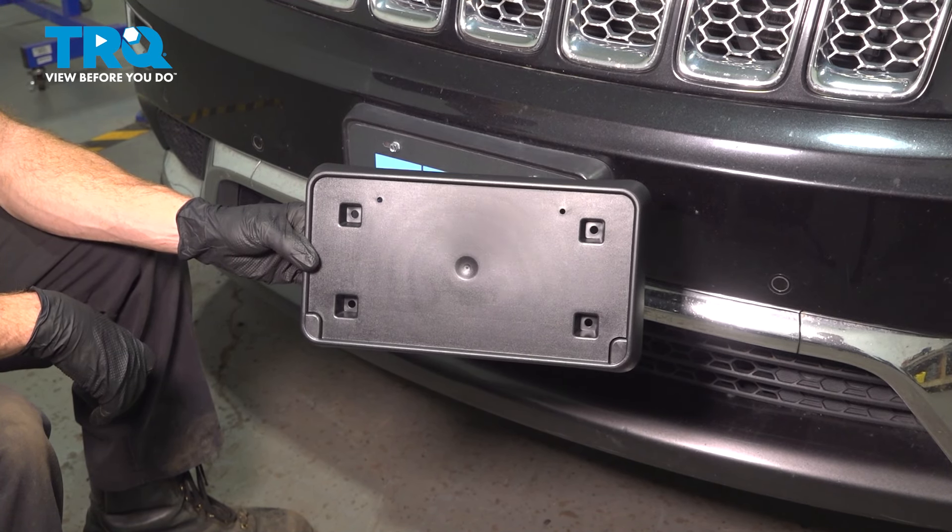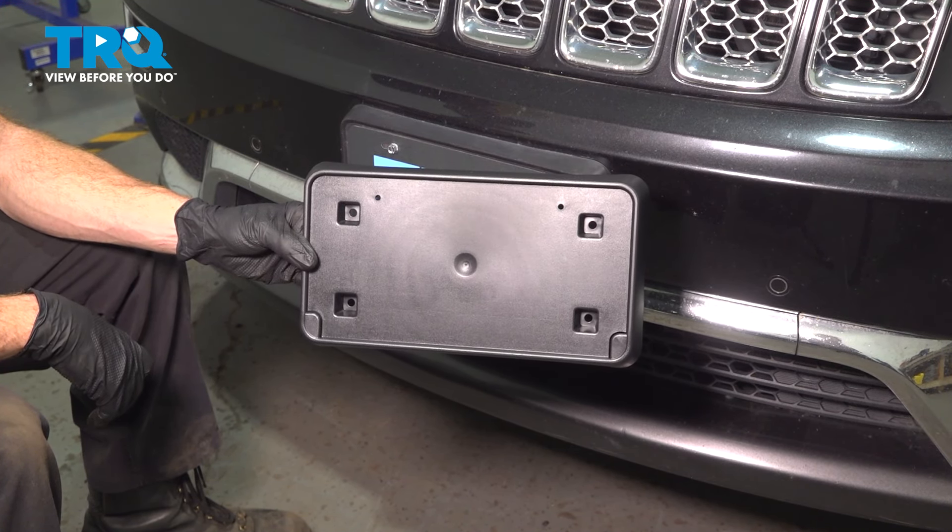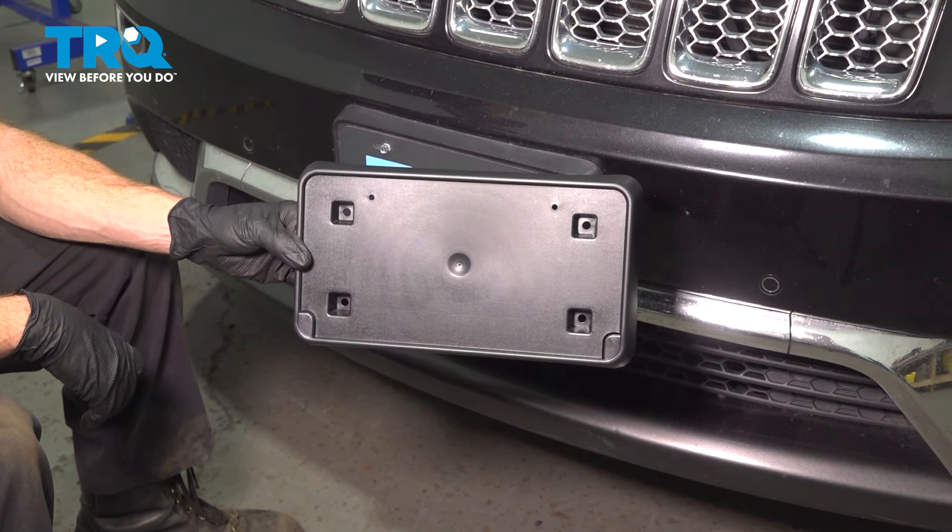In this video, we will show you how to replace your front license plate mounting bracket on this Jeep Grand Cherokee. This will be mounted directly to your front bumper cover. Let's get into it.